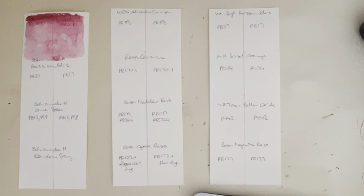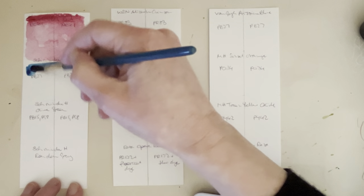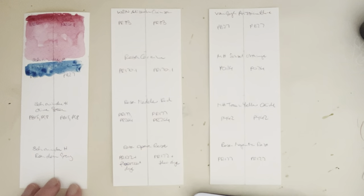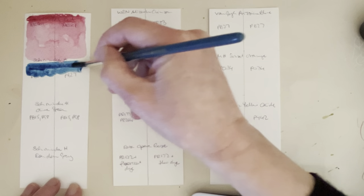If you've seen my previous lightfast tests, I've done one in January, one in February, and one in March, and we'll take a look at those in a bit. But for now I want to get these swatched out, because I've added a couple more colors in the meantime with questionable lightfast ratings — or where I very much expect them to fade — because I do expect this red to fade; it's not lightfast.